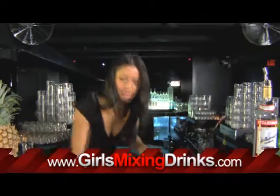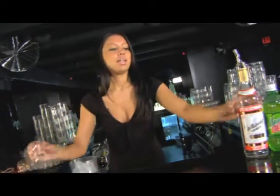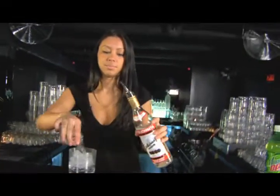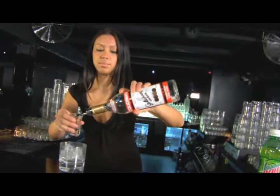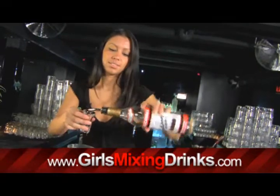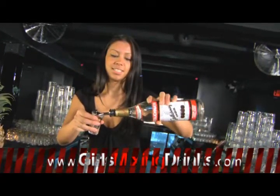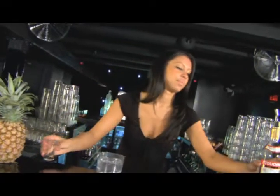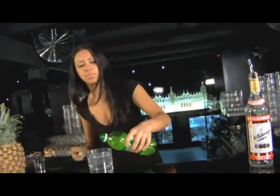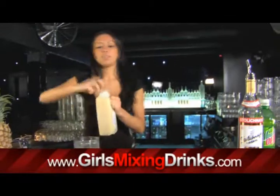You're going to want to take a bigger rock glass, fill it up with ice, and we're going to do four and a half ounces of vodka. Top it up with some Mountain Dew, just a little bit, and your lemon juice.